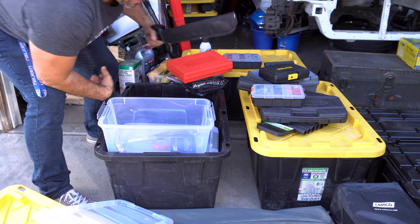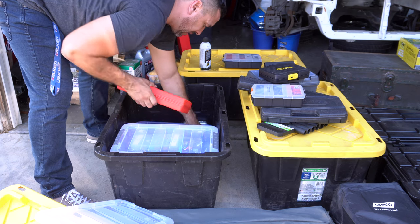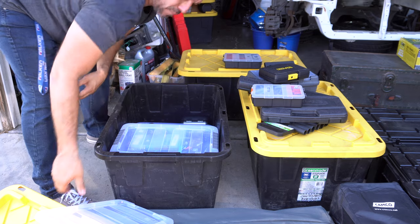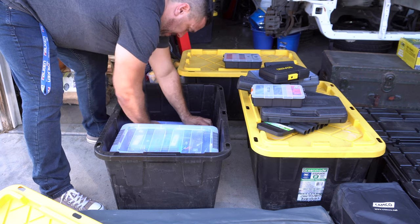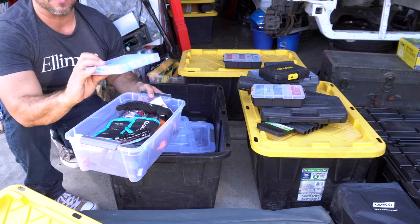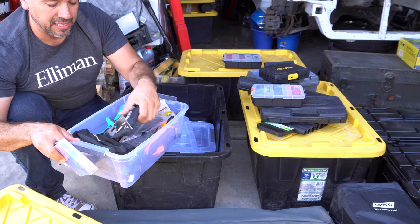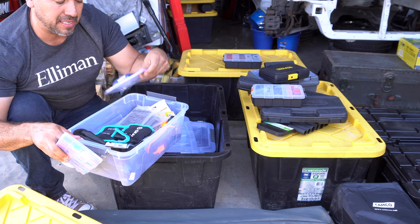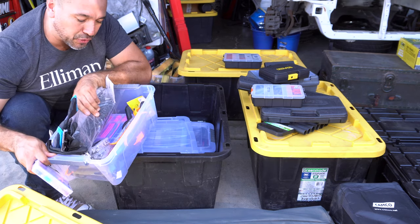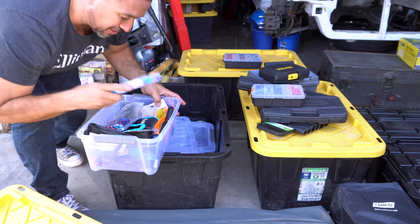We do have a big machete here too. In our other box we have an assorted amount of fuses, working gloves, an open-end wrench set, a bunch of zip ties, some hooks, heat shrink, and more nuts and bolts, clips, panel removals — some real basic stuff.